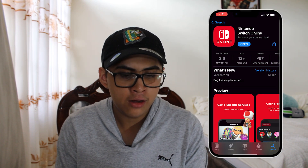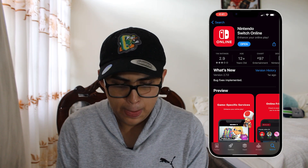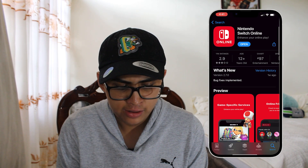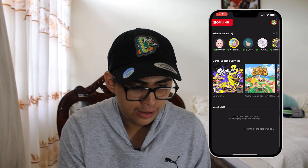Something you're going to need is the Nintendo Switch Online app. You can get it on your iPhone or Android phone — go ahead and download it. As you can see, I already have it, so click and open it.